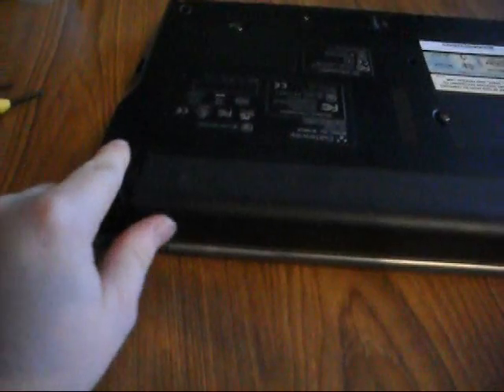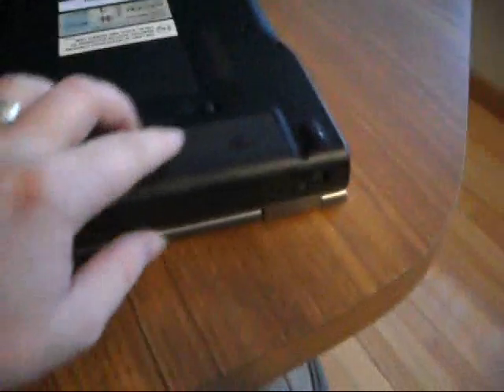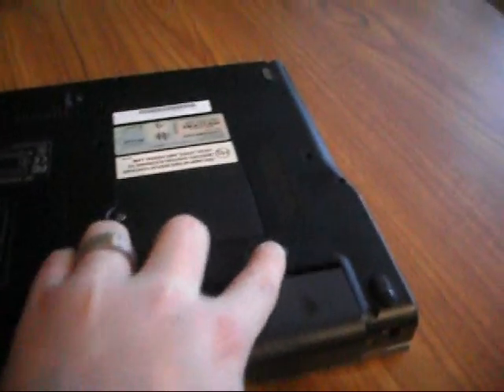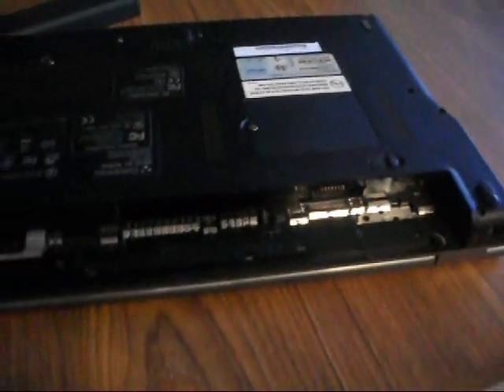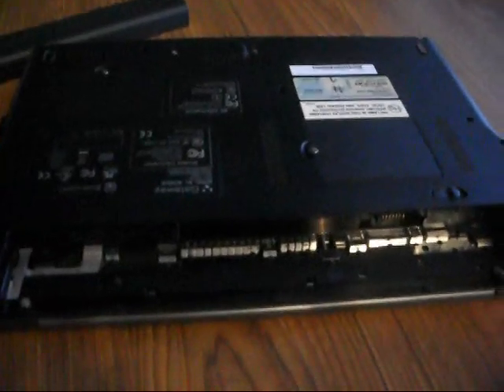There is a lock over here on this side. Make sure that it's in the unlocked position — it's kind of hard to see. And then over here there's another button, so you'll push it over and then pull the battery out. That is the battery.